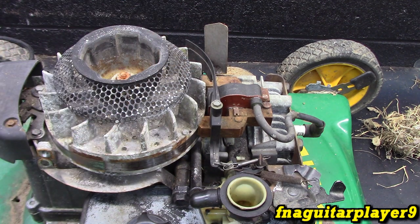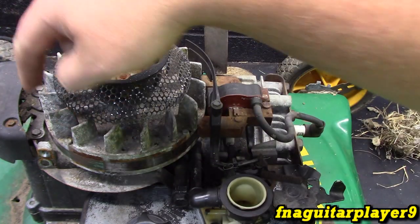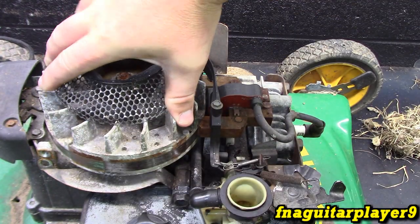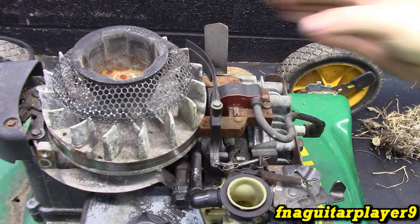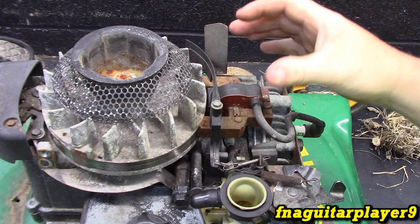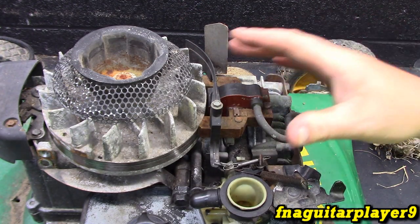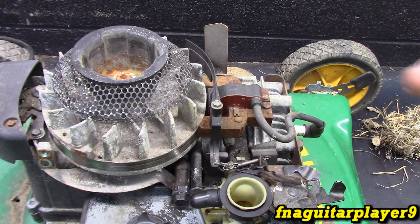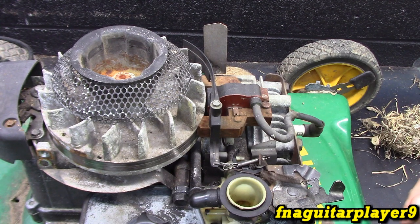So what's going on here — when the engine's running, you see this flywheel has fins on it. So when it's spinning, it's blowing air constantly out of this. The shroud directs it across the cooling fins to keep the engine from overheating, because it's an air cooled engine. It's not water cooled like a vehicle engine, so it has to have air flowing across everything.